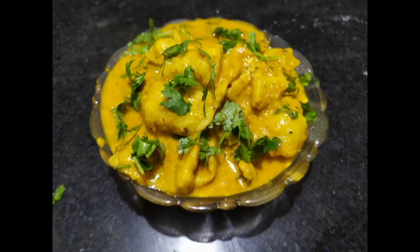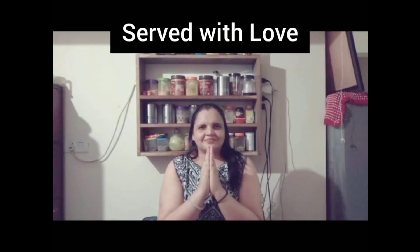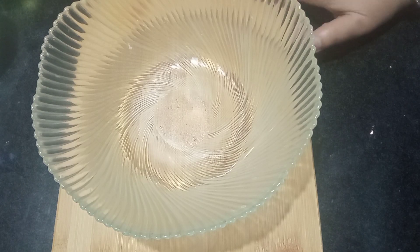Hi friends, I am Meena Pandey. Welcome back to my channel, Sarv Vidla. Today I am going to make red velvet cake.